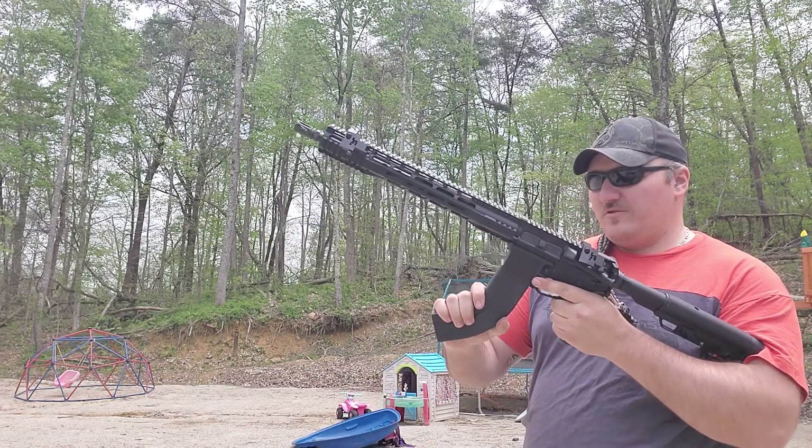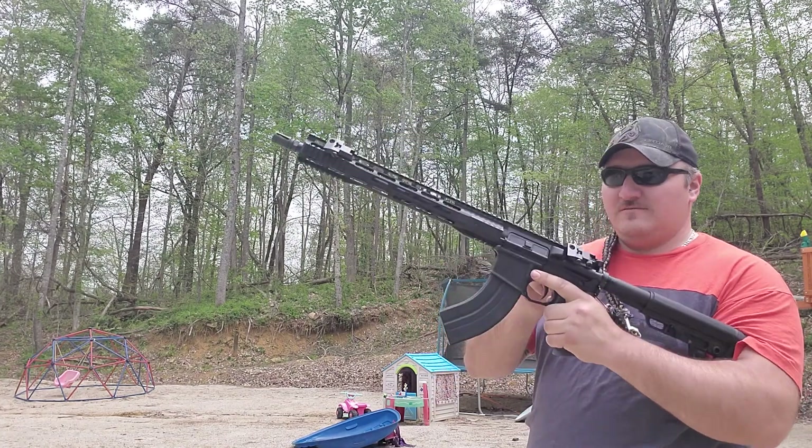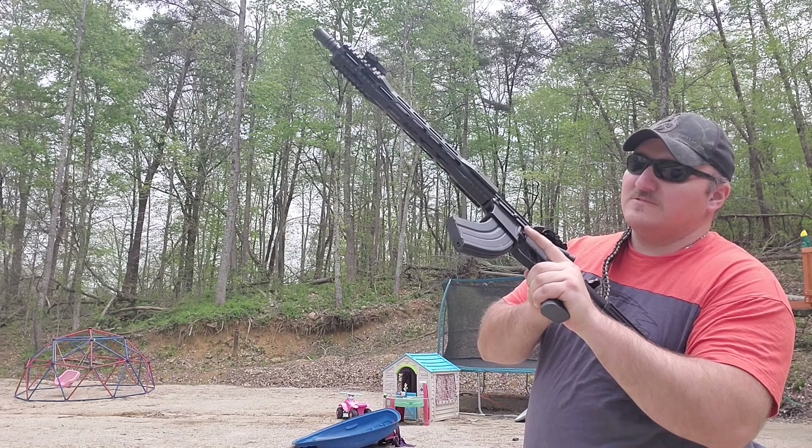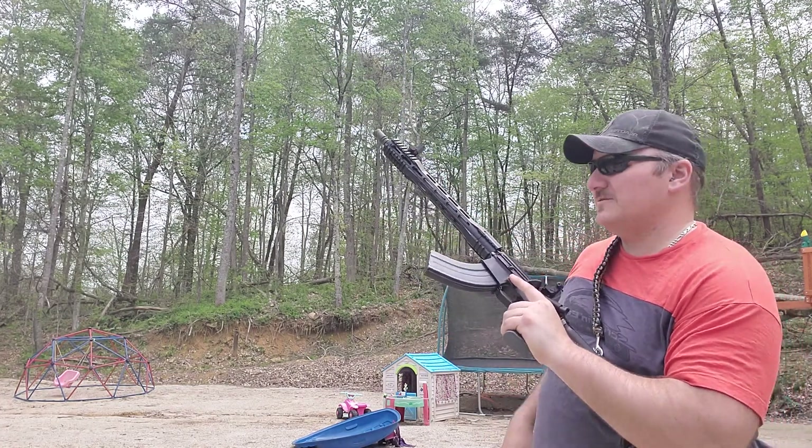Goes in pretty smooth, the new mags do. Have a pretty good feel to them. Jacked out pretty nice. Flip up the sights and see how it goes.